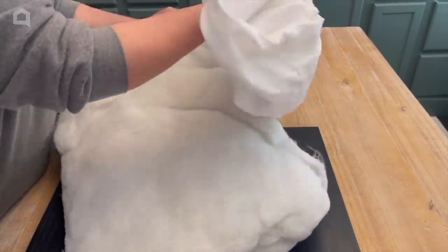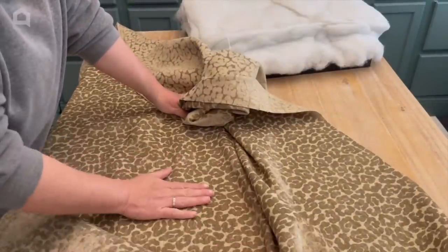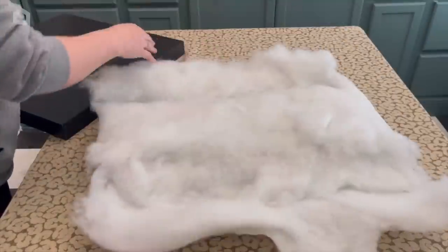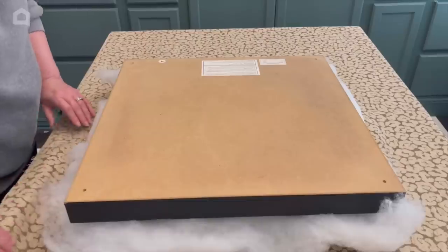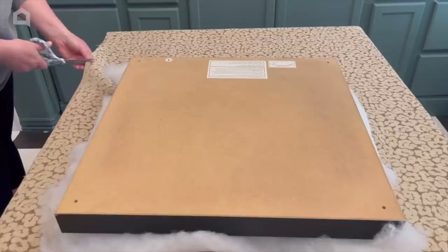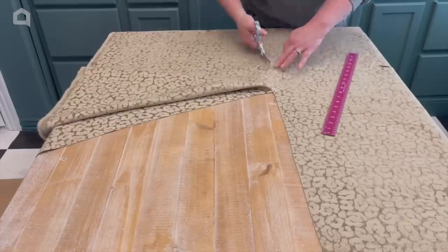This is a velvet leopard fabric that I got at a discount store — the whole roll was ten dollars and I love it. The first thing I'm going to do is put a little tick mark with my scissors to get the right size, and then I'm going to use my ruler as a guide to cut a straight edge.